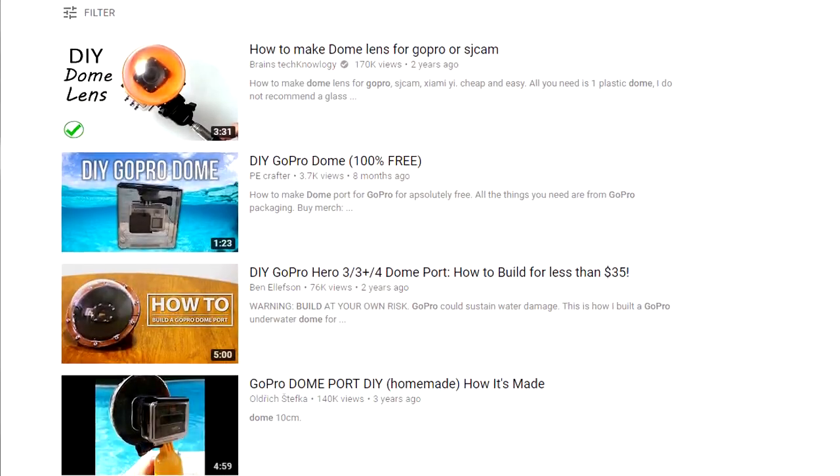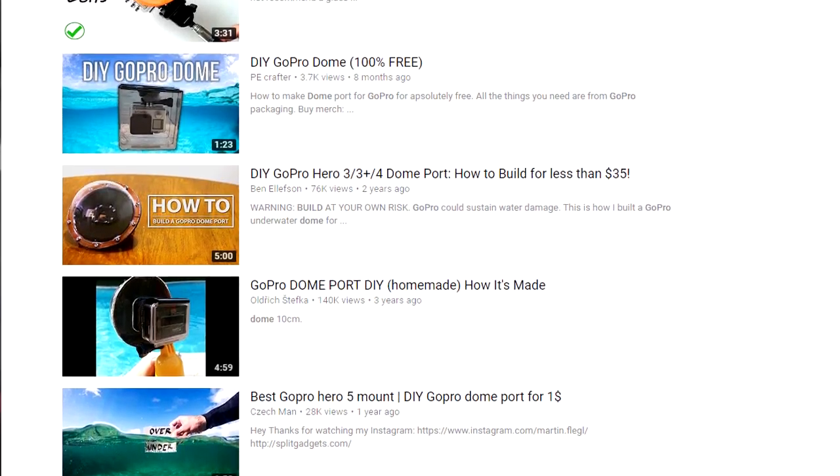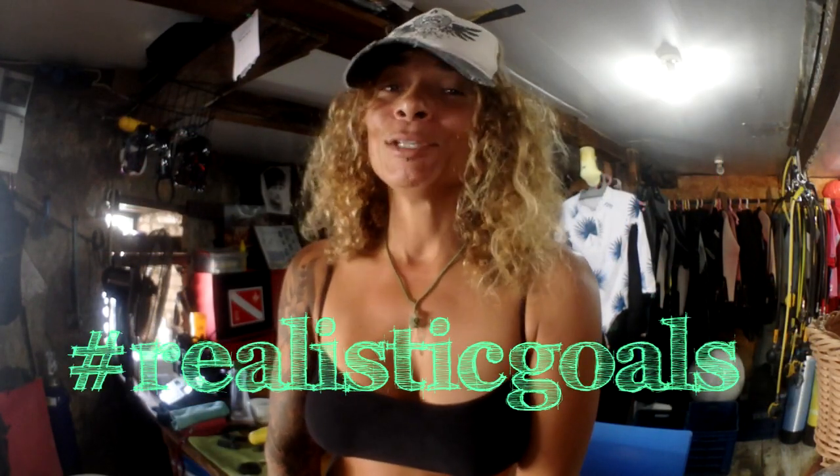When you go on YouTube and type something like 'DIY dome for your GoPro or action camera,' you get a whole bunch of results. You can split them into two categories: the balloon version, and the screw, glue, and a lot of stuff version. Since I'm not super technical, I totally went for the simple balloon version. I won't do the full tutorial here because there's plenty on YouTube — I've linked the ones I took inspiration from underneath. They're done very well, so just click any of the links.